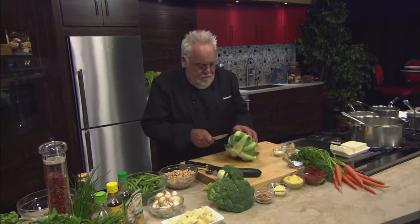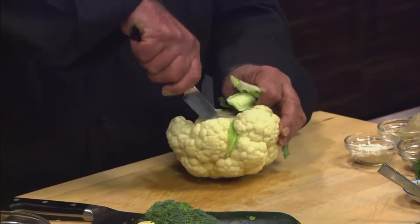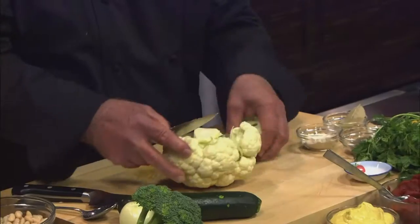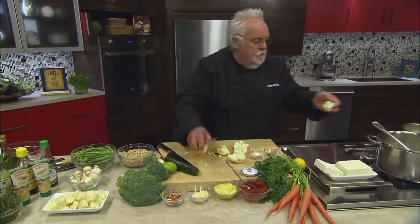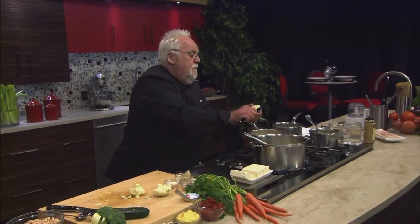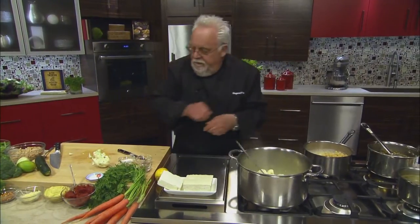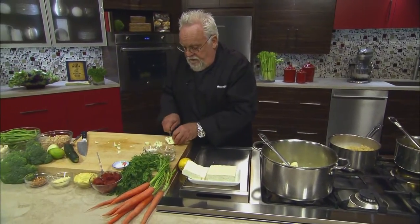We have cauliflower. All you do is take the leaves off, make sure you don't find any visitors — like some bugs that can happen sometimes in cauliflower — and cut through it to get the florets. Then you can literally put them right in the pot because all you want is to get everything cooked together. Cauliflower can be hard to digest raw, but cooking makes it much easier.